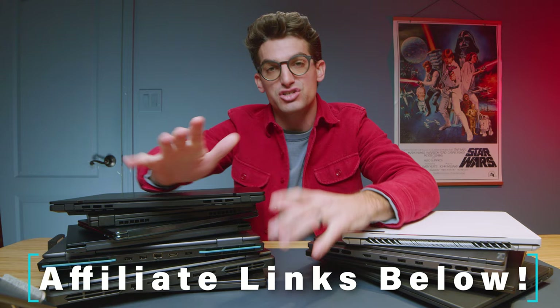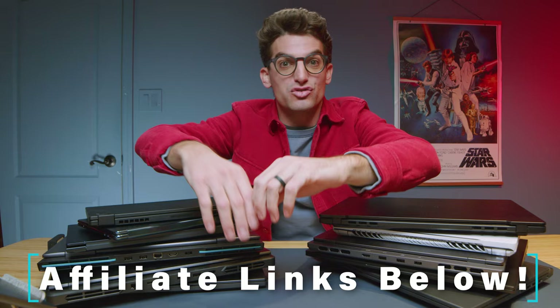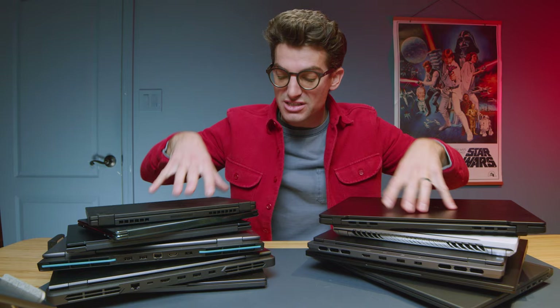Links in the description below — if you want to make a purchase, it supports the channel. If you want to know more about any specific computer, I've done full reviews on 80% of the laptops in this lineup. Head to my channel and consider checking out the Color Accuracy tech terms playlist to learn more about color accuracy in laptops. See you in the next video.